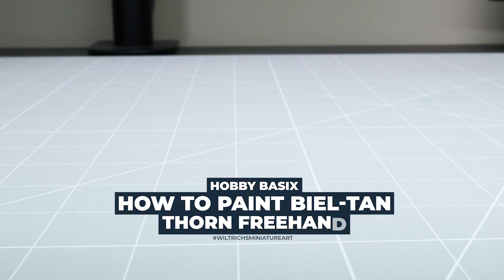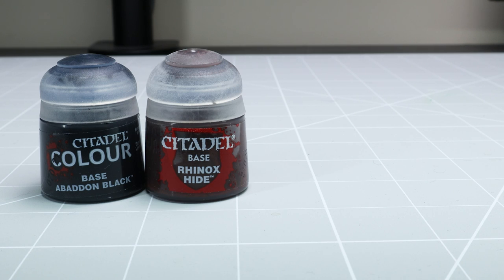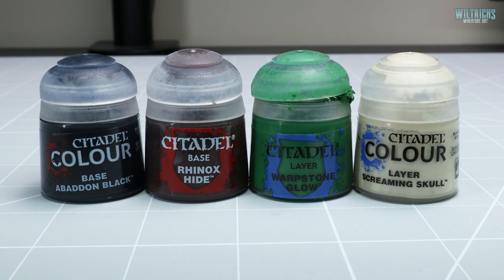For this video I'll be using the following paints: Abaddon Black, Rhinox Hide, Warpstone Glow, and Screaming Skull.